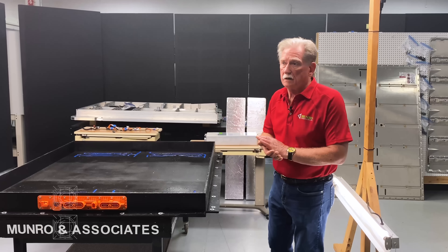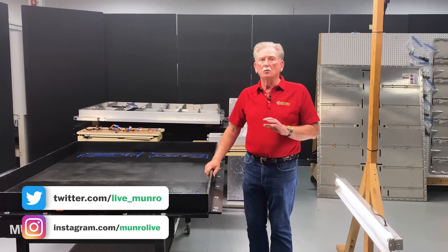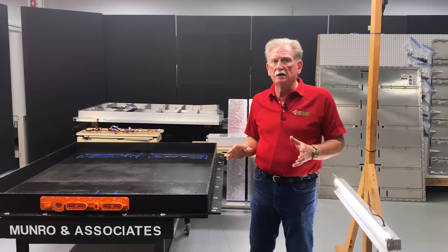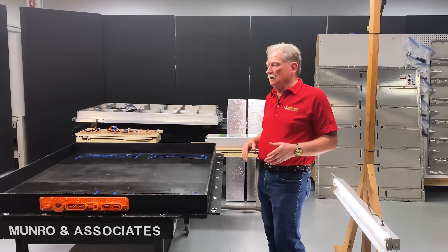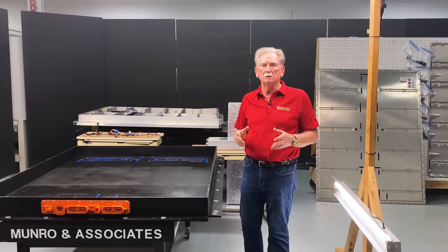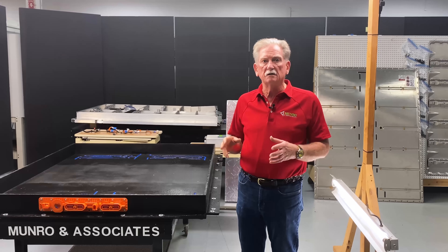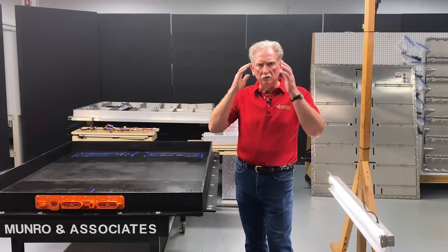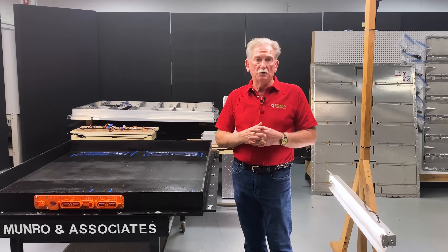Hey boys and girls, welcome back. Today I'm going to show you a little bit about what we've been working on here with the battery tray idea — the idea that we jointly did with SAVIC. We made our own little model. You saw the little styrofoam model, and that was fine to give us an idea. But really what we want to do is make this thing practical so we can stick it into a product.